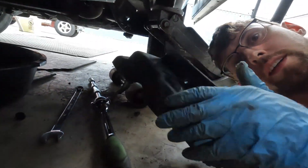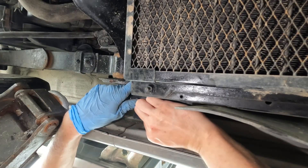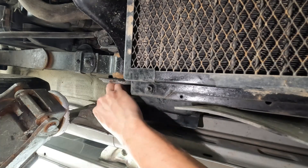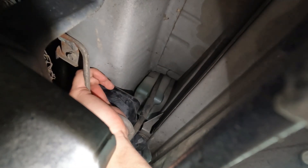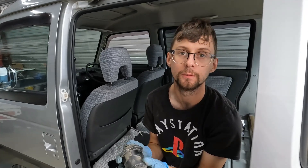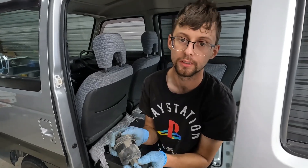Next we're just going to put the little cover back in. That's it — we just finished. It was a little bit difficult but doable with just simple tools. I would recommend doing this on any 25-year-old car, because this car only has 30,000 miles and we saw how dirty the fuel was.